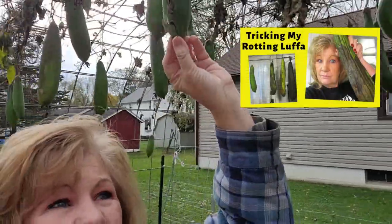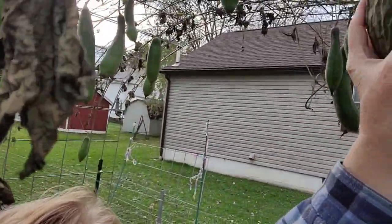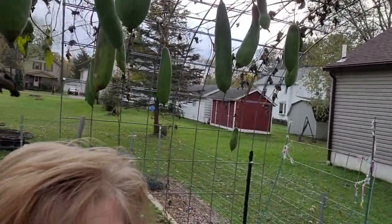If I see that it's molding or anything, I'm going to watch it very carefully. Because right now it's still green and soft. This one is starting to dry up and crackle — yeah, that one's starting to crack a little bit.